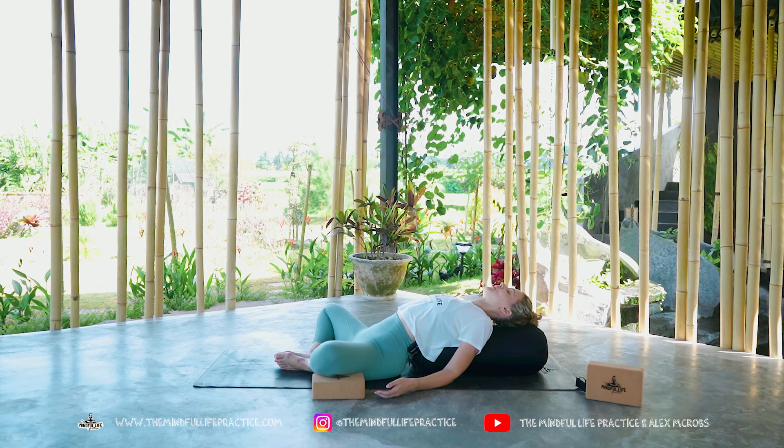This is butterfly pose with a heart opener. So many of us live with our hearts closed — whether emotionally our hearts have been shut off, or maybe physically they've been shut off. Doing a heart opener pose with a bolster or a pillow underneath you can really help to counter that forward-folding action that we have every single day.